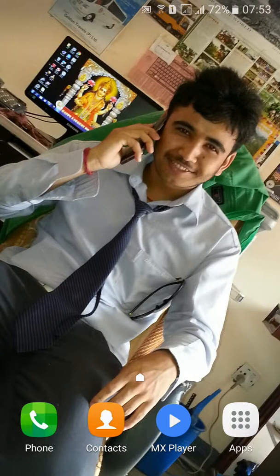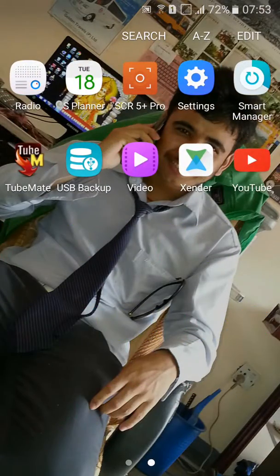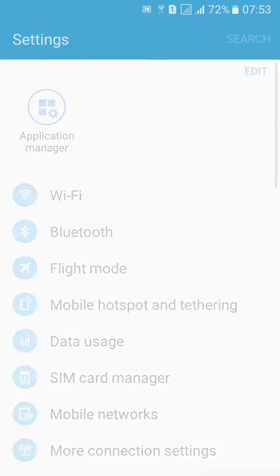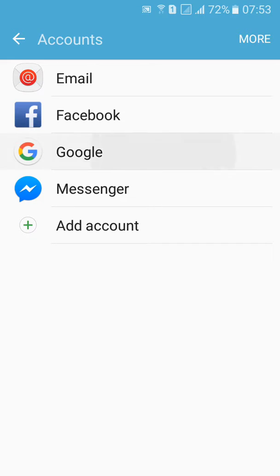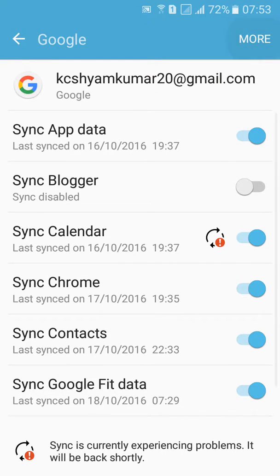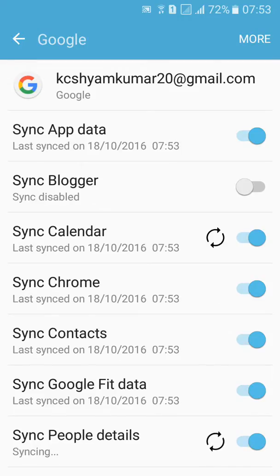In this video I'll tell you three things you should do before you factory reset your phone. Number one: sync your Google account. Go to Settings, click on Accounts, click on Google, click on More, and then Sync Now. This will help restore your previous data after factory reset.